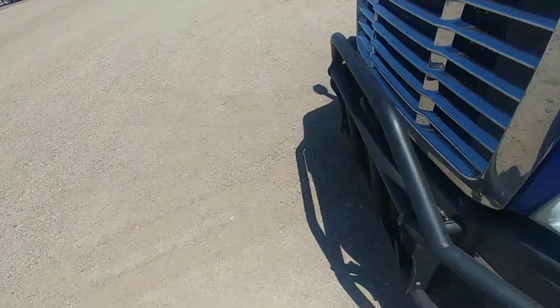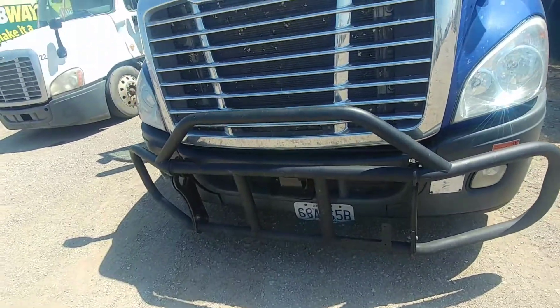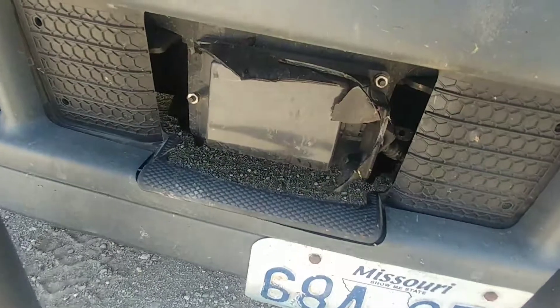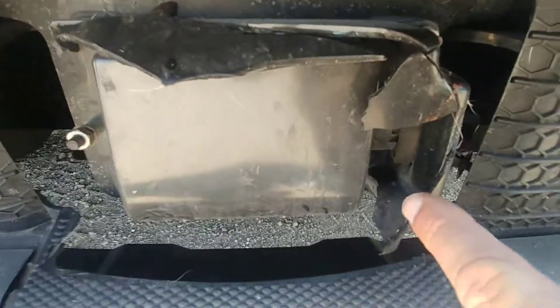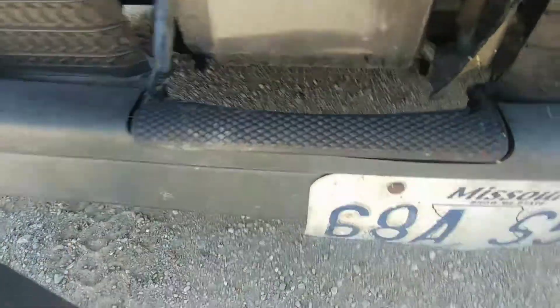Last night, well early this morning around 2 o'clock, I hit a deer out in West Texas and it mangled the cover. A little deer hair right there. Mangled the cover for the collision avoidance system.